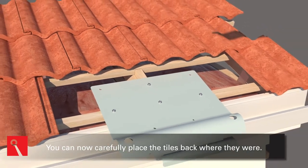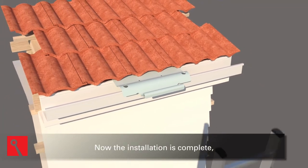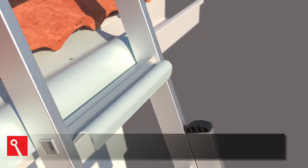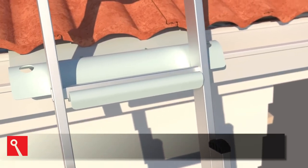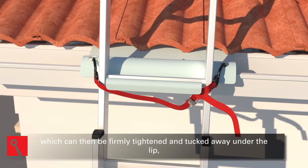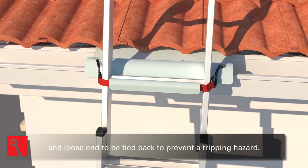You can now carefully place the tiles back where they were. Now the installation is complete. You may use your Ladder Link by positioning your ladder so the rung sits inside the cradle. It is essential to secure the ladder with a Ladder Restraint Strap using the included tie-off points on the Ladder Link, which can then be firmly tightened and tucked away under the lip, with the loose end tied back to prevent a tripping hazard.